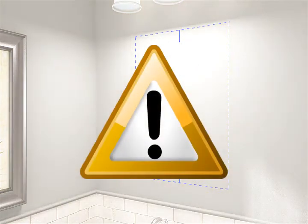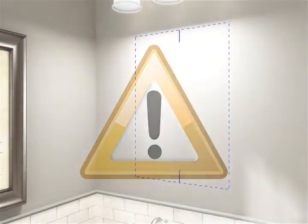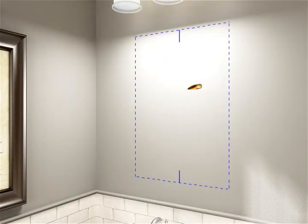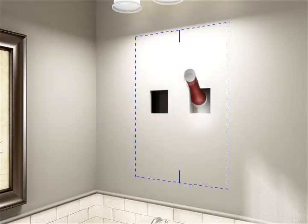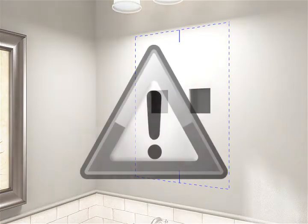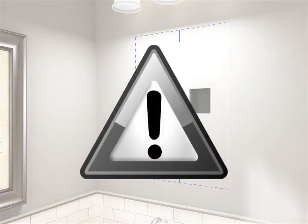CAUTION! Risk of electrical shock. Turn off the electricity to the installation site before cutting into the wall. Cut a small opening to assess the wall cavity. Note the location of any electrical wiring, plumbing, or other in-wall obstructions. Any electrical wires or water supply piping will need to be rerouted from the wall cavity.